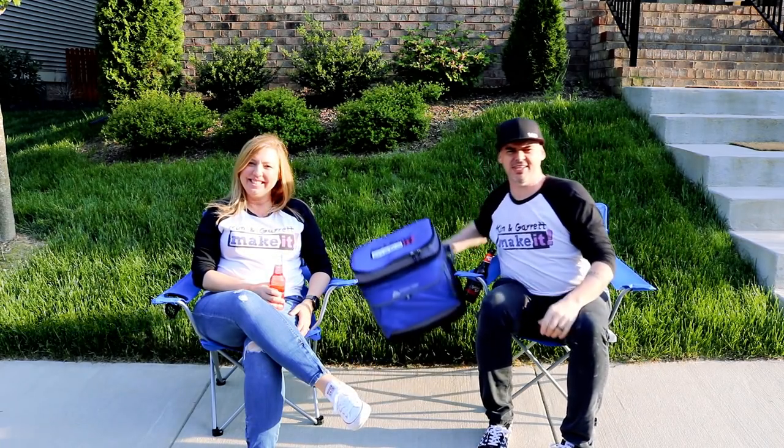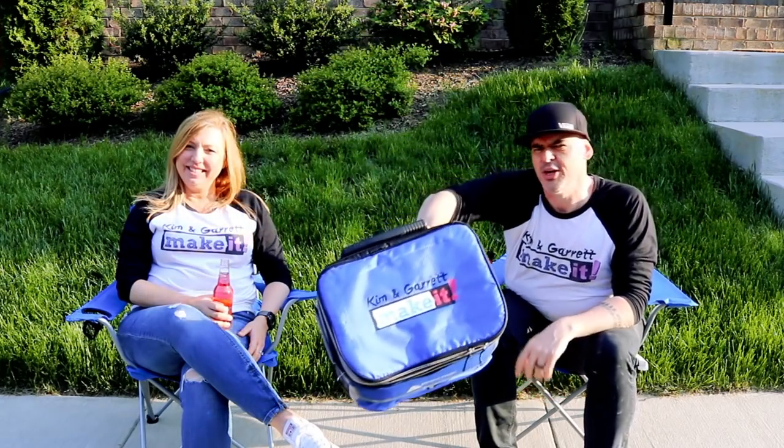We just got a Cricut EasyPress and we tested it out using three-layer vinyl. We put it on two camp chairs and a cooler, and we'll show you how we did it right now.